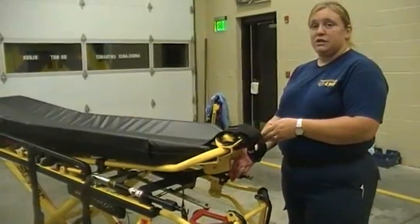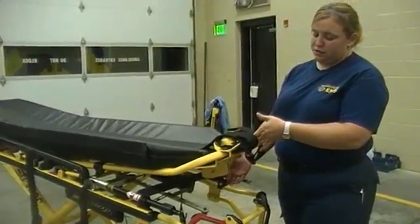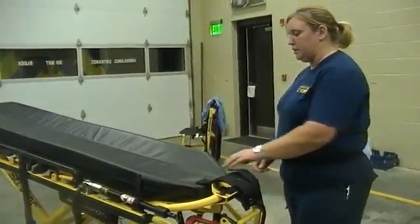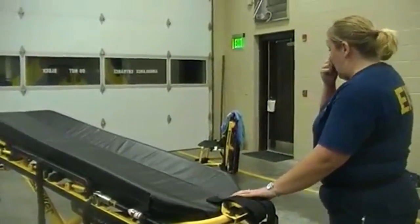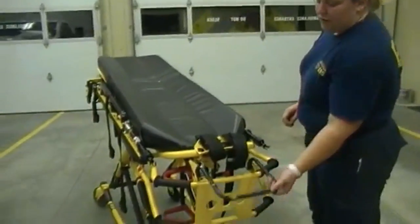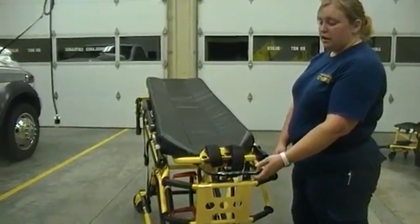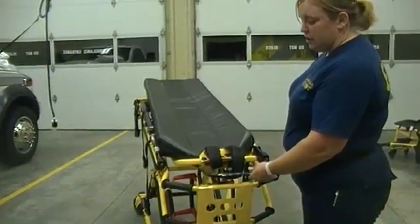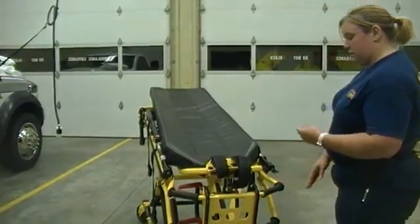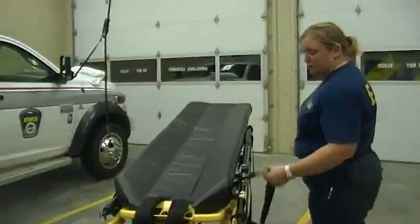Here at the bottom of the bed you also have a lever that you can lift upwards to place a patient in Trendelenburg. To release this, you apply upward pressure to this lever and it allows the bed to go back down to a supine position. Here at the foot we have another bar — the pull bar — so if you're maneuvering the stretcher at the foot of the bed you can use this bar to gently and easily pull the patient down a hallway.